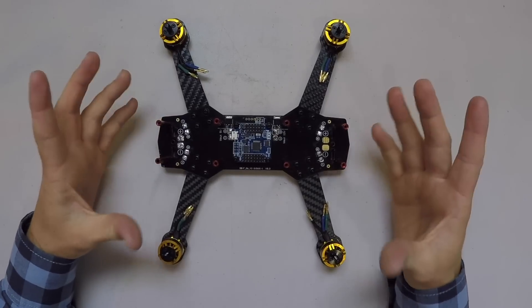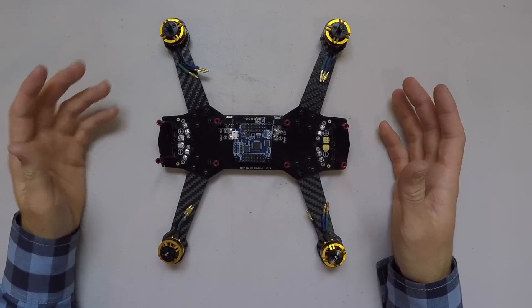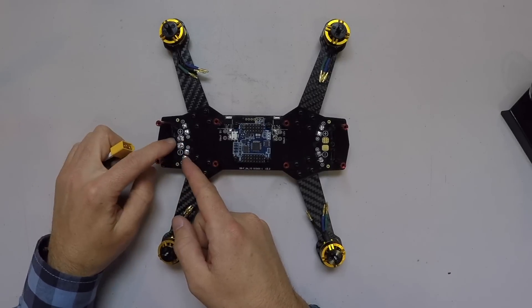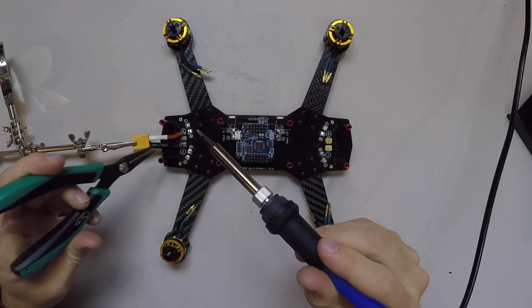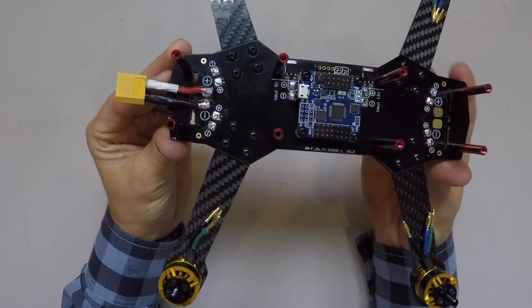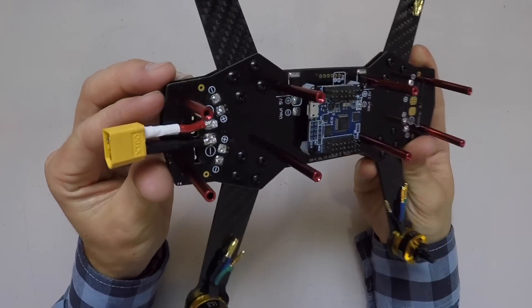Now I want to get some power to the board so we can run some tests — make sure the motors work and make sure our ESCs work before we put them all in. So I'm going to be attaching this XT60 connector right here. We want to match up our negative with the negative on the board, which is on this side, and then our positive on this side. Both the pad and this connector have been pre-soldered. That's the connection of our XT60 connector — it's on there nicely and it doesn't pull away.